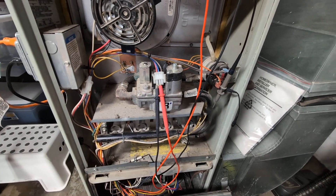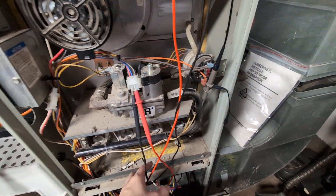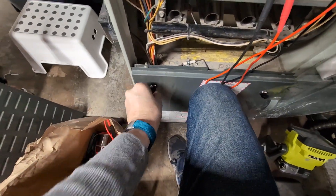To test this I have the multimeter connected up on AC volts, because this runs on 24 volts AC. I'm going to close the bottom here which will energize the furnace — I gotta latch it here.